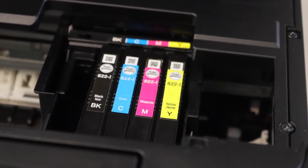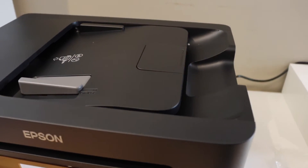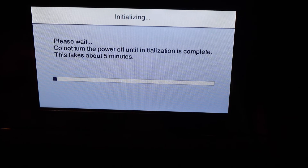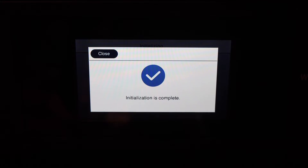Now close the ink cartridge chamber door — press this section down and let it close on its own. Go to the main screen; it will take about five minutes to start. Once the ink installation is complete, click Close.